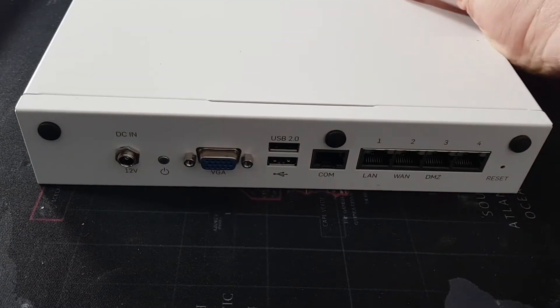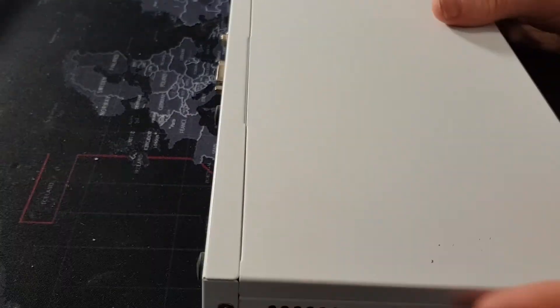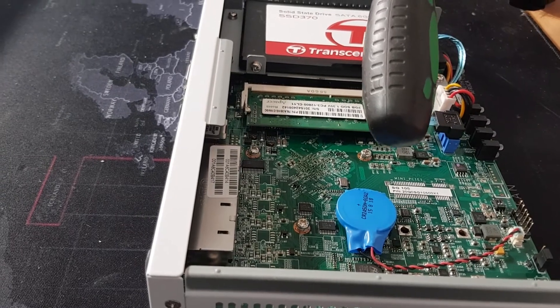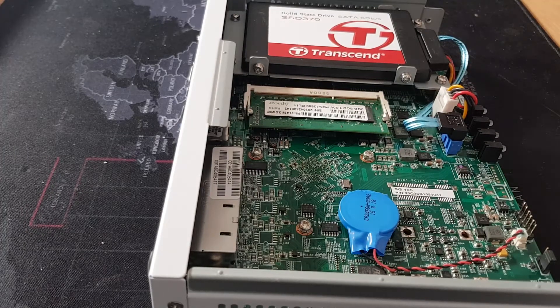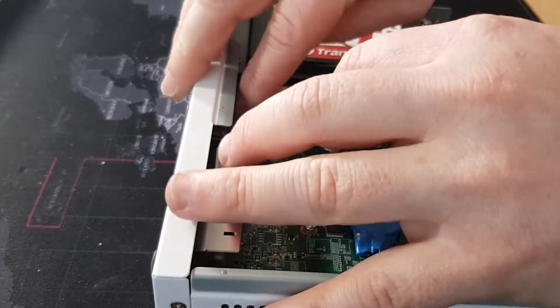Let's just take the lid off. There's the lid off and as we can see this unit, there's not a lot in these. There's a bottom battery obviously for the main board to keep the system BIOS alive. We have a 2GB stick of DDR3 1200. The system actually runs on a dual core Intel Atom, and we have an 80GB solid state drive by Transcend. Quite an interesting mix of hardware. First things first, let's swap the memory over.